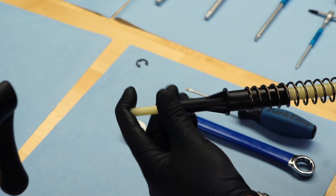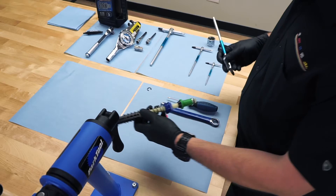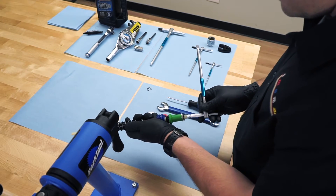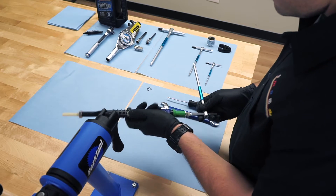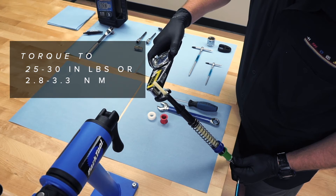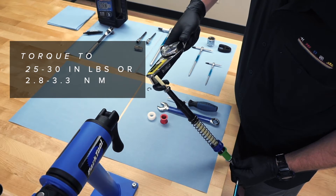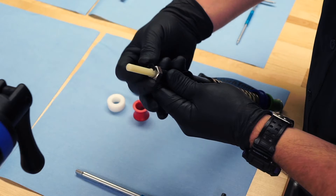Install the retaining nut rotating clockwise. Insert a 6 millimeter hex wrench into the bottom of the comp rod. Using a 17 millimeter crow foot wrench, torque the retaining nut. Finally, install the retaining clip.